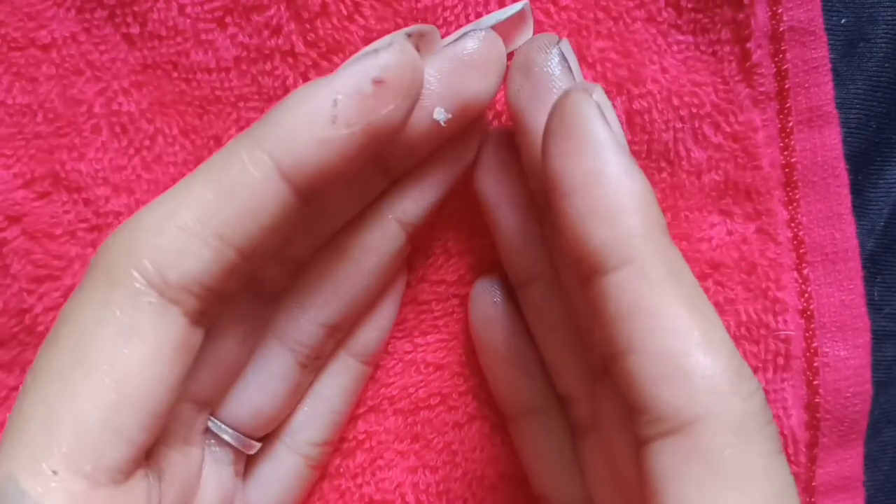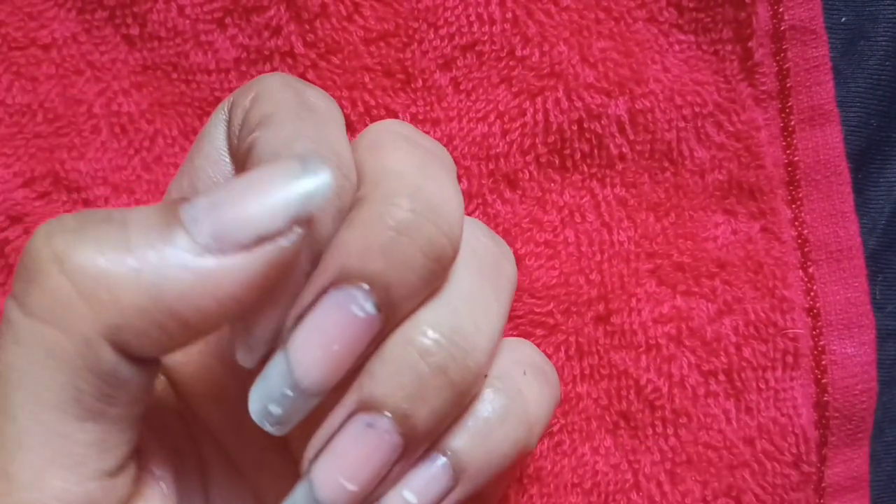Hey guys, welcome back to my channel. In today's video, I will show you how you can draw nail art on your nails.